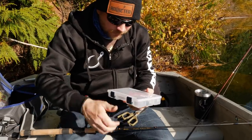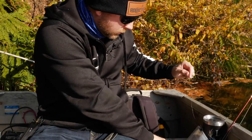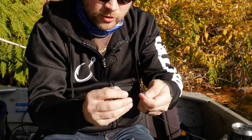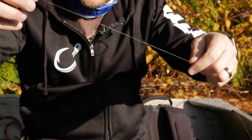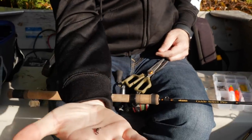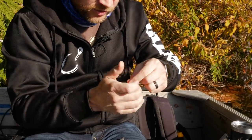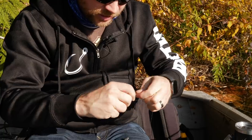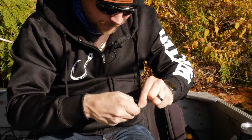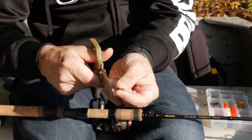Before we get to the fluorocarbon, you're going to want to take a snap swivel — this is going to be your weight dropper. All I do is put it on my line so it's sliding freely. Then we're going to take a barrel swivel — small, super small in size. I like the black ones just in case these fish are finicky, so you don't distract them with a gold or bronze barrel swivel. We're going to tie that on there and cut the tag end off.